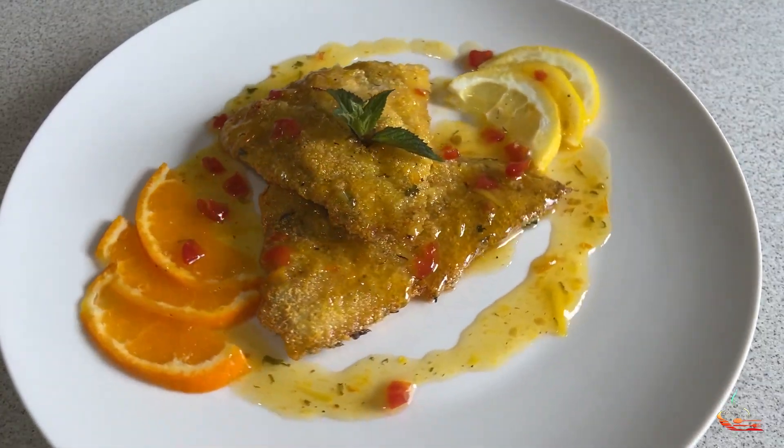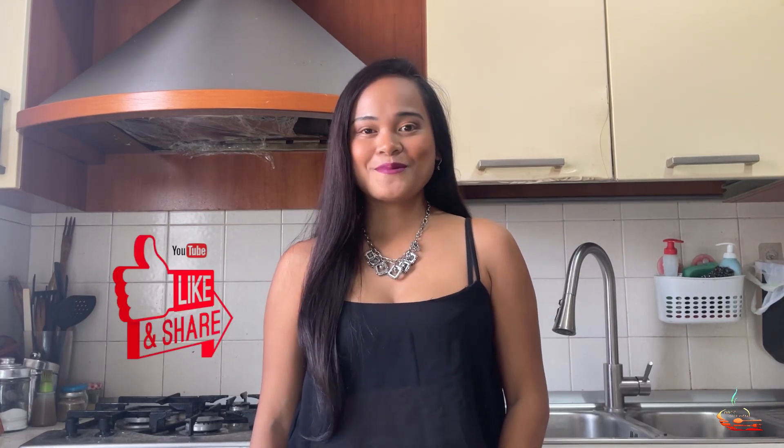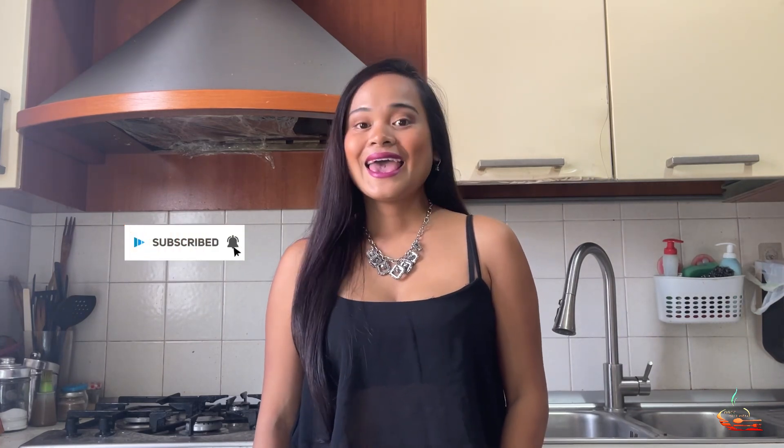And there it is! My homemade fish fillet with citrus sauce. I hope you enjoyed this video. If you enjoyed it, please hit the like button — it helps me support my channel. If you are new here, please hit the subscribe button and hit the bell to get notified every time I post a new video. Follow me on Instagram and Facebook, you can see it in the description below. Thank you for spending time with me. See you in my next video. Bye!